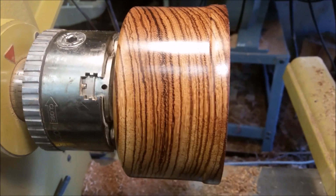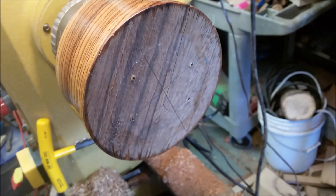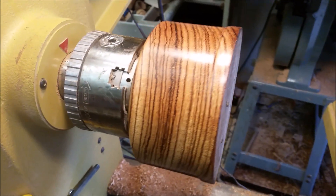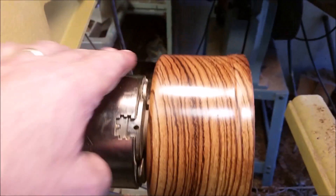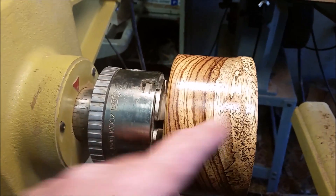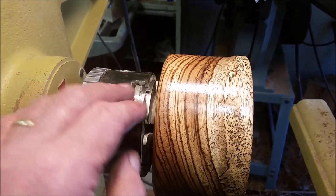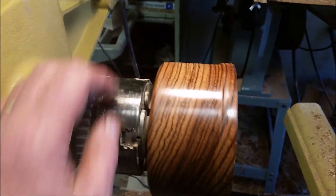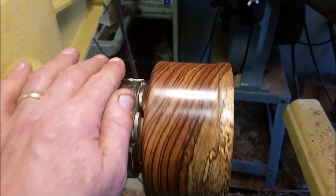This bowl is 2 and 15/16ths by 5 and a half inches wide, and I'm going to go on to the hollowing process. I just thought this piece of Zebrano was so beautiful. It has this big piece of spalting in it. There are some splits here around the top that I'm going to try to just stabilize, so hopefully they don't blow out on me.